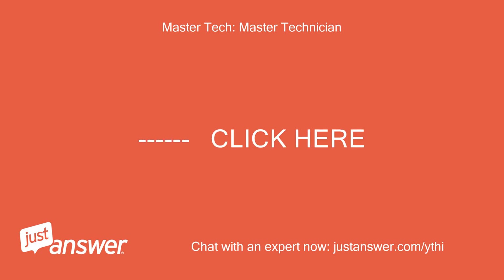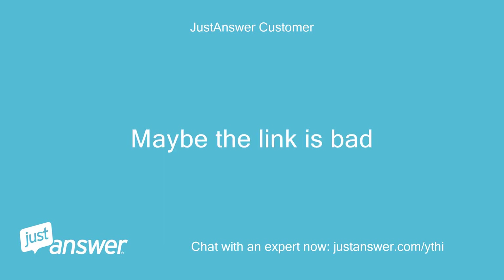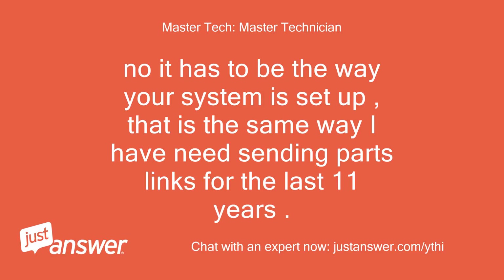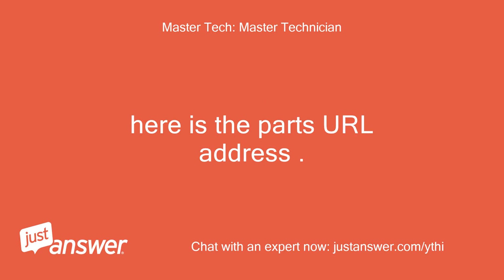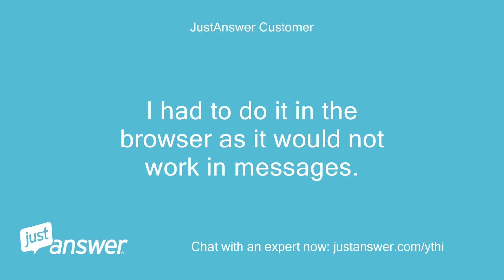Nothing happened when I clicked on it. Maybe the link is bad. No, it has to be the way your system is set up — that is the same way I have been sending parts links for the last 11 years. Here is the parts URL address. I had to do it in the browser as it would not work in messages.